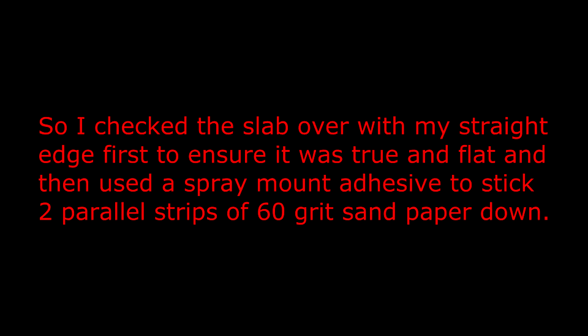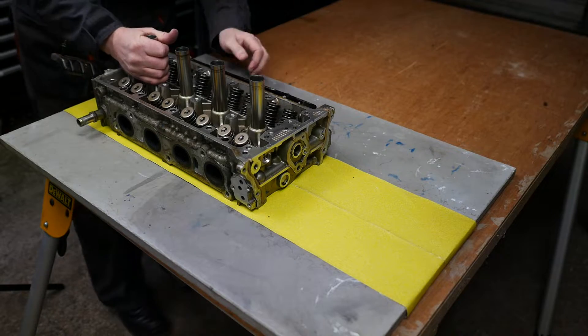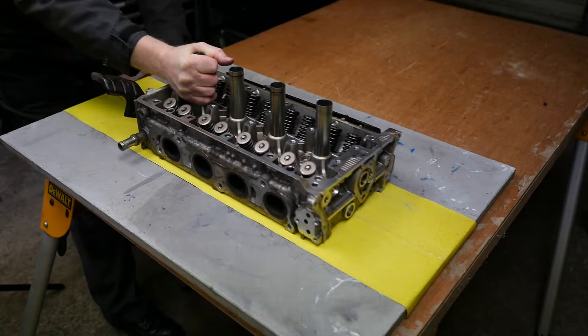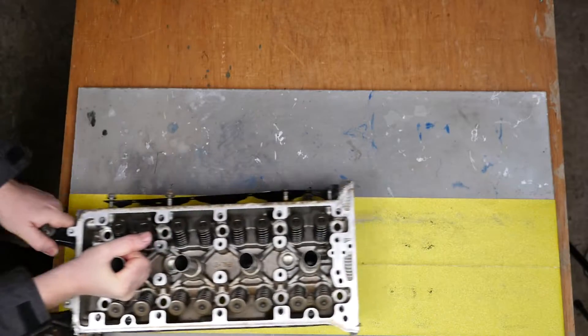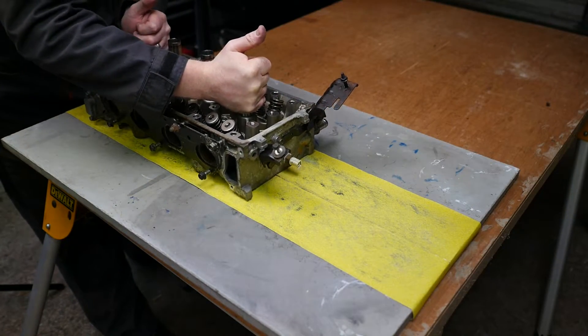I checked the slab over with my straight edge first to ensure it was true and flat, then used spray mount adhesive to stick two parallel strips of 60 grit sandpaper down. The idea was to use the weight of the cylinder head to keep it down on the sandpaper and just push it backwards and forwards, and also to rotate the head.